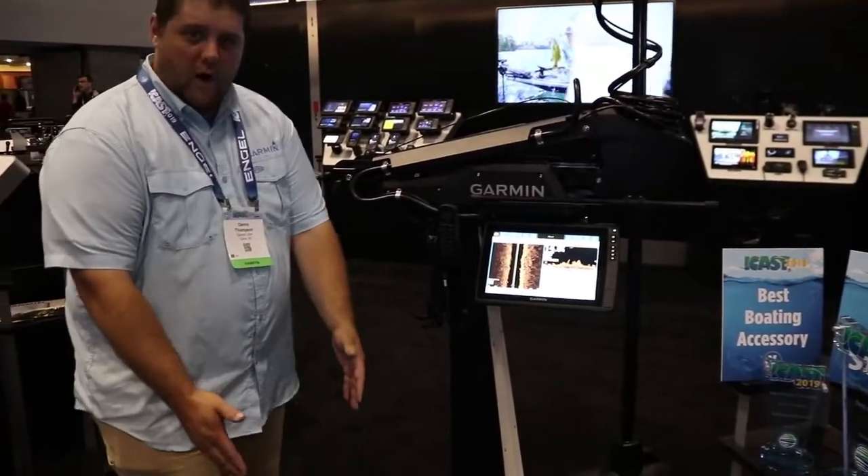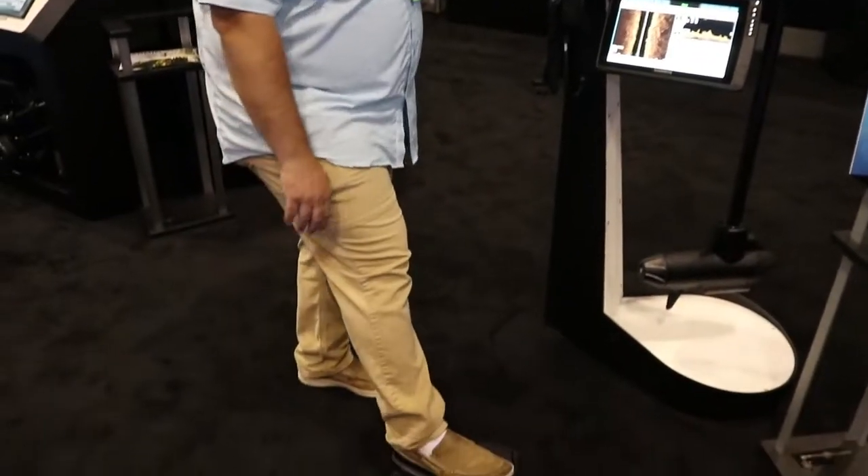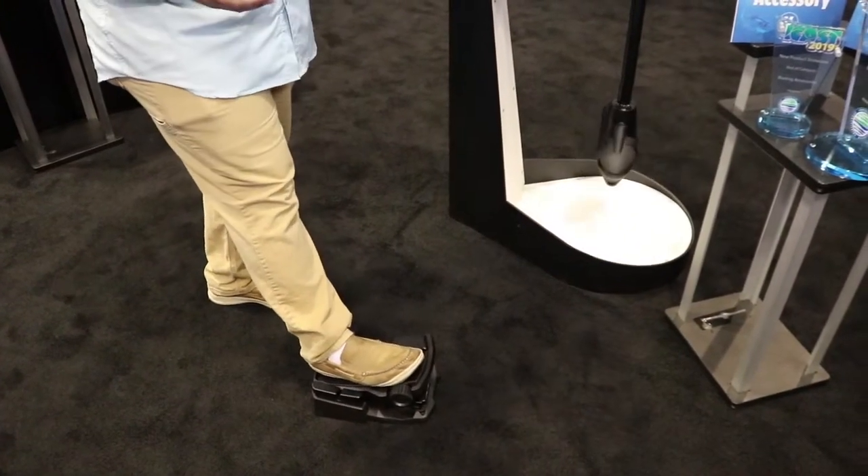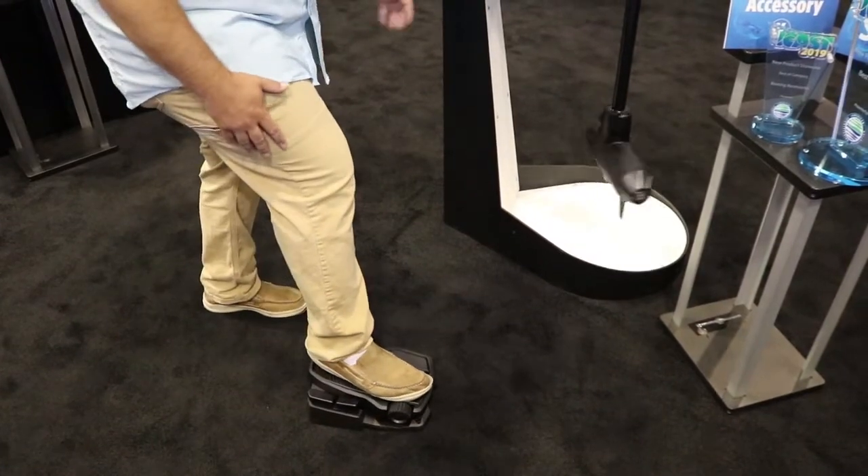The other cool thing is we actually have a wireless foot pedal, so if you take a look here, there's absolutely no wires connected to the foot pedal at all. But it works very similar to a cable steer motor — very fast, very responsive.